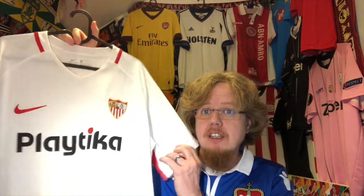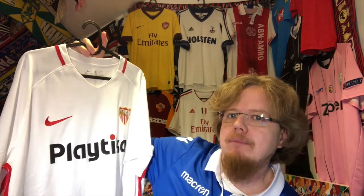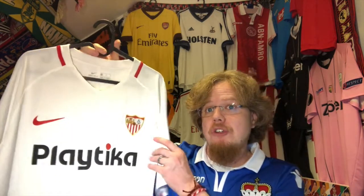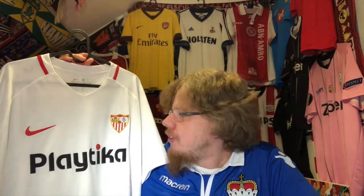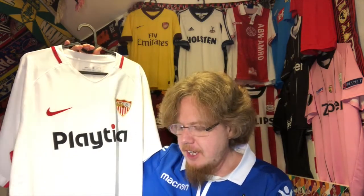We want to look at a jersey I've made quite some videos about, but now we're going to look into the details a little bit. It's the 2018-19 Sevilla home jersey, which I think was the first one by Nike, and they got a template. A short turnaround always gives you a template, but this season Sevilla also has a very simple template, so I don't know exactly. I've made a video unpacking this — one of my most popular unpacking videos — and also a video comparing it to a fake I got earlier of this jersey.